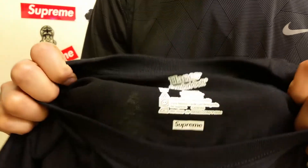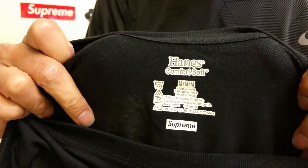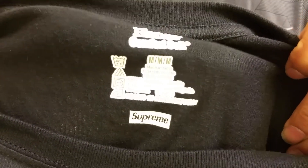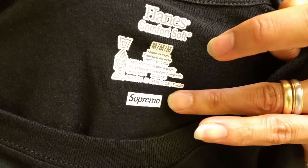You can see the Supreme logo on there. I believe if you just buy the Hanes t-shirt it's only going to cost you about 20 dollars for three packs, versus 28 dollars to get this with the box logo on the tagless. Plus there's another box logo on the left hand side in red color.